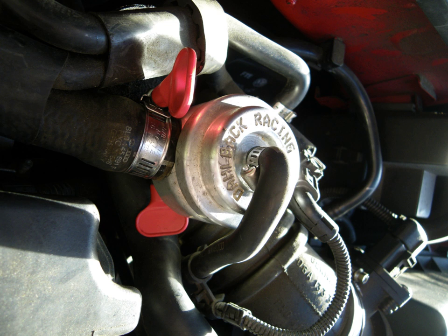A blow-off valve, sometimes called a hooter valve or BOV, performs the same task but releases the air into the atmosphere instead of recirculating it. This type of valve is typically an aftermarket modification.